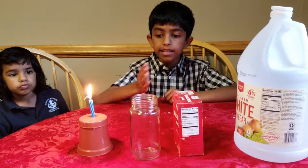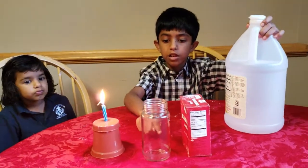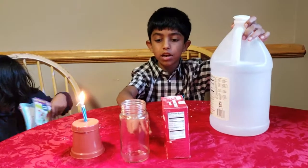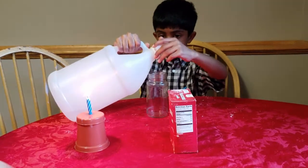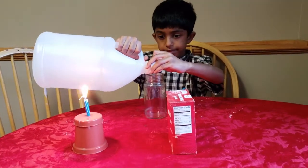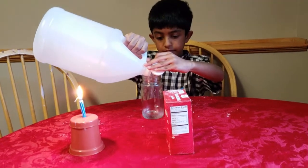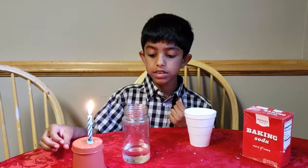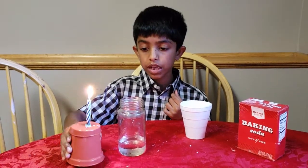So first, light the candle and pour vinegar into the bottle — probably about this height. This is vinegar, so let's put the candle and see if it's going out.